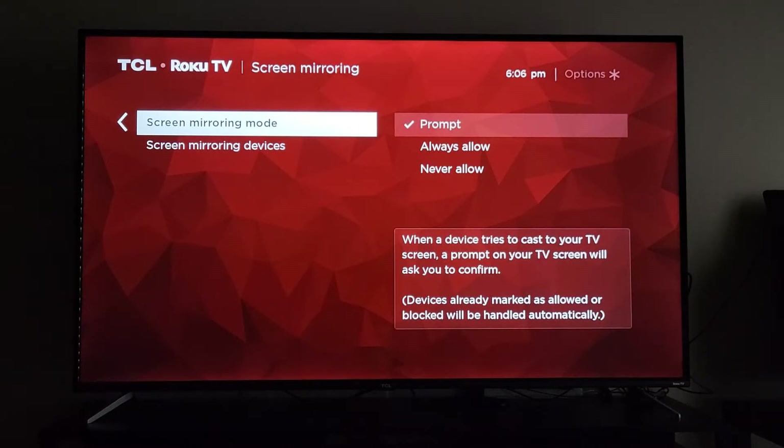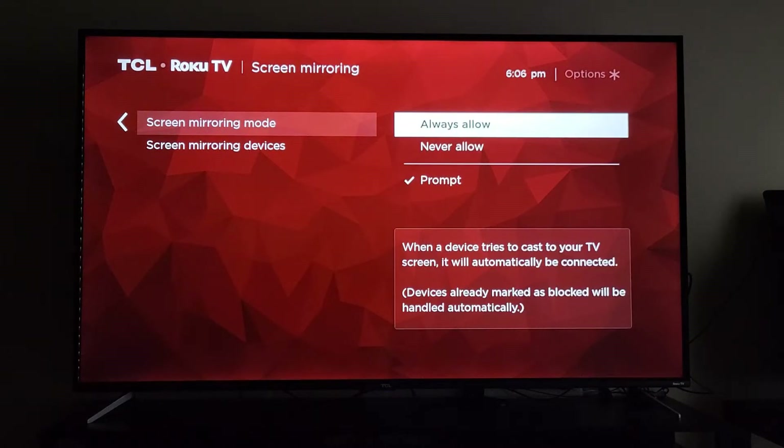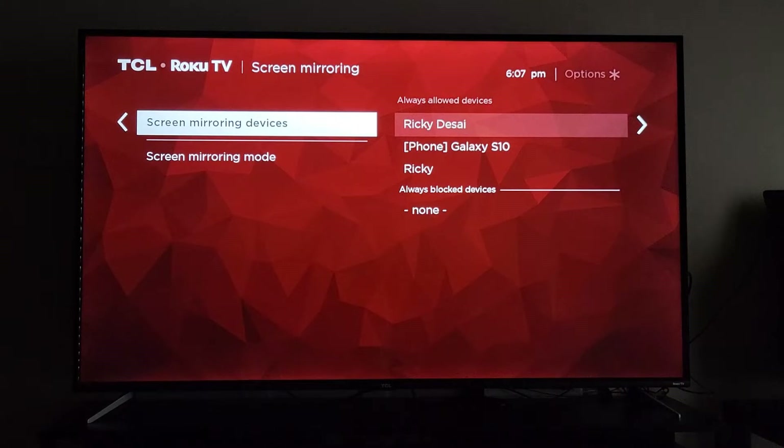None of these have changed since my last video. The screen mirroring mode has three options: prompt, which is whenever you try to mirror to your TV a prompt will pop up asking you to confirm that the device is okay to cast; always allowed, which lets whatever device is connected to the Wi-Fi connect to the TV without needing permission; and never allow, so you literally can never cast to the TV. Prompt is my go-to.